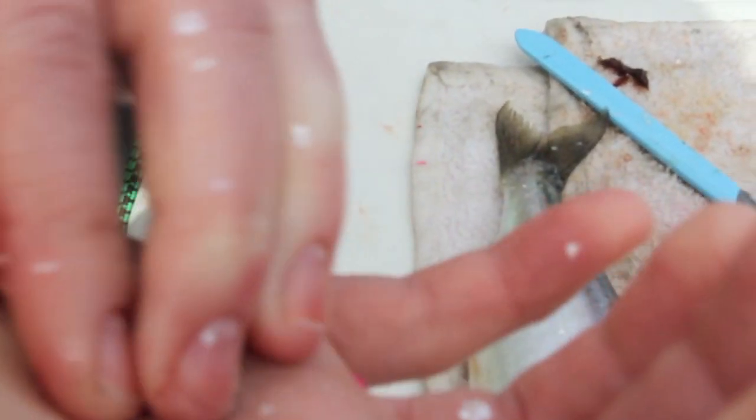It might be a little hard to see. Let's see if I can clean it up a little on my hand. Right there in the middle of my finger is an otolith.